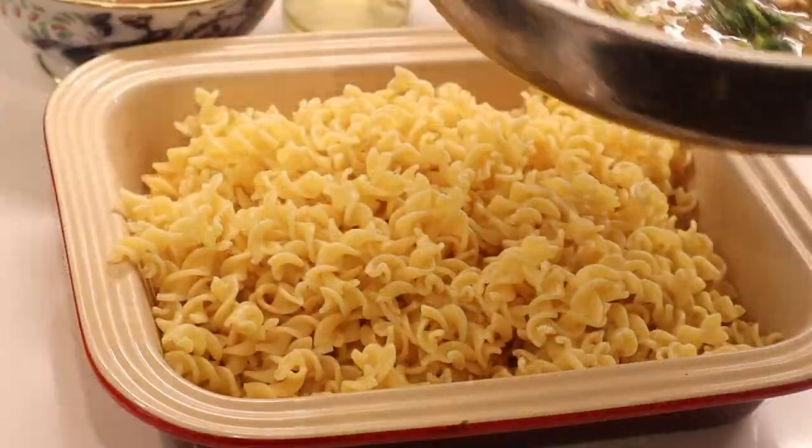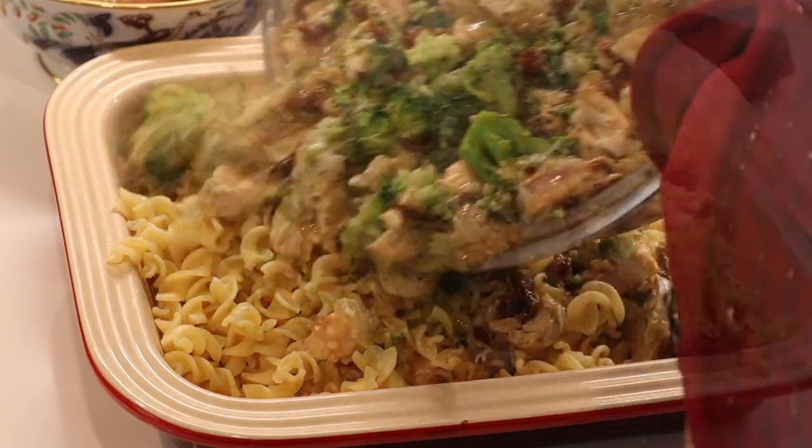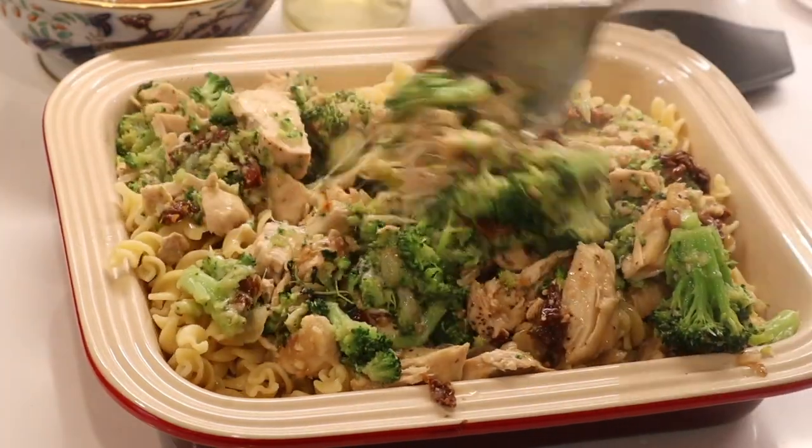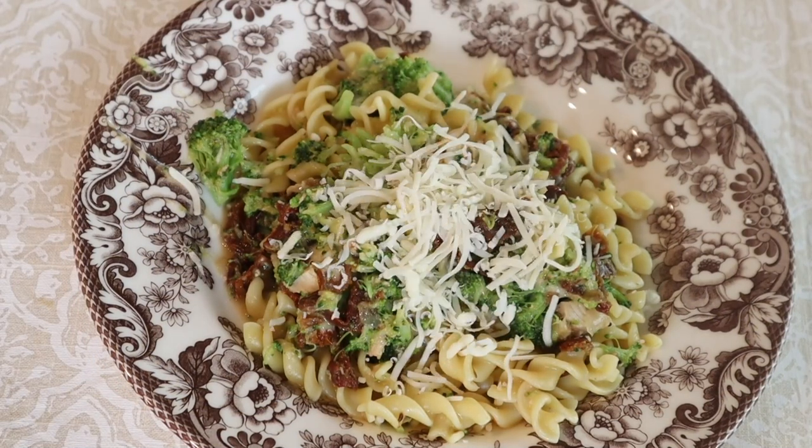Stir for a few minutes until it's all melded beautifully, then incorporate this sauce into the pasta — I'm using fusilli here, but penne works too. Top with extra salt, pepper, and more asiago cheese. This is a delicious alternative to marinara, which I had served all summer.